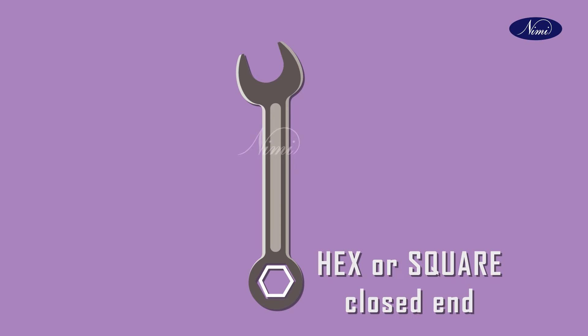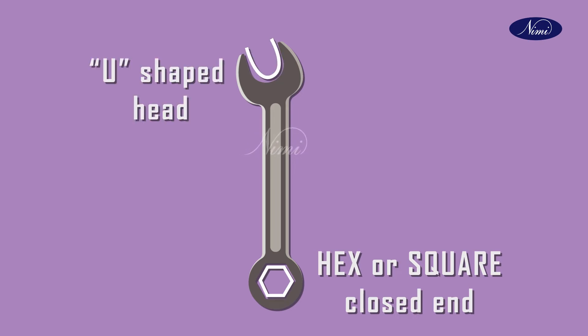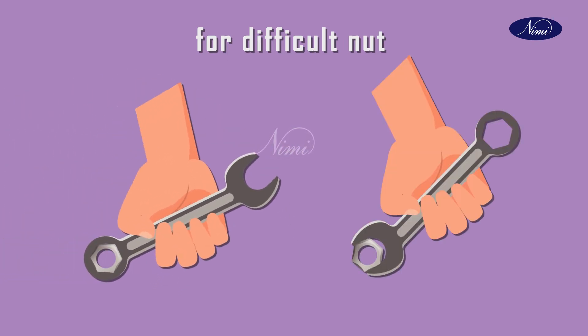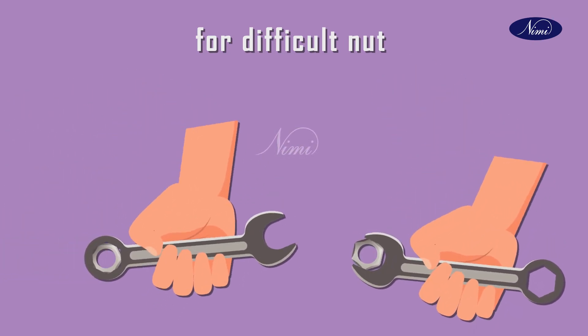Next tool is combination spanner. It has one closed loop head for hex or square nuts and one U-shaped head. For a difficult nut, the closed end loosens the nut and the open end quickly unscrews it.